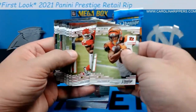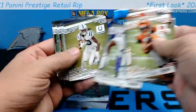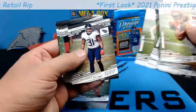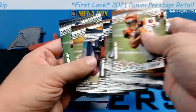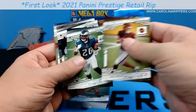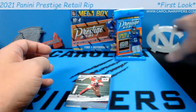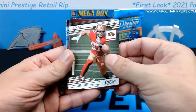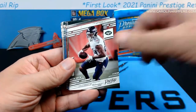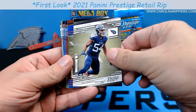More base: Tyler Boyd, Edwards-Helaire, Budabarker, CeeDee Lamb, Miles Gaskin, Patrick Queen, T.Y. Hilton, Courtland Sutton, Cooper Kupp, Hakinson, Leighton Van Der Esch, Kevin Byard, Henry Ruggs, DK — like the entire NFL. Ryan Fitzpatrick, Miles Sanders, Taysom Hill, Derwin James. Then getting into the inserts: Nick Bosa, Jalen Reagor, Corey Davis, Nick Chubb, Rashawn Evans.